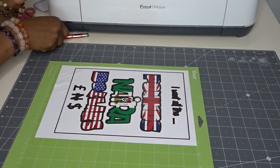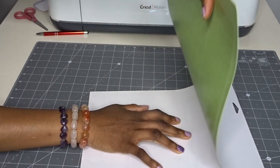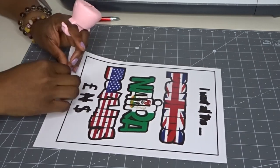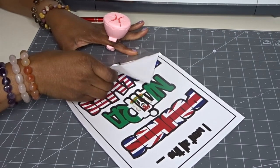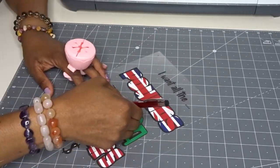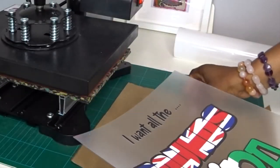I am now going to weed this. I'm going to remove it off the mat — what I do is flip it over and bend my mat away. I'm just going to slowly, at an angle, pull the majority of this excess vinyl off. Here it is all weeded. I must say, I am really loving the colours — it is nice and vibrant.